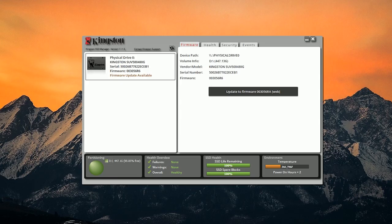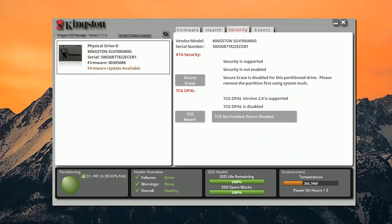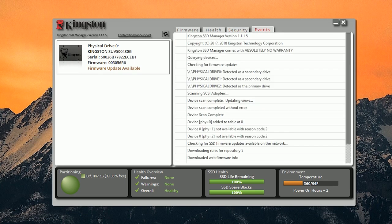In addition to everything that I've mentioned, the Kingston UV500 can also be managed using the Kingston SSD Manager, which you can download from their website. Inside the software, you can update the firmware, check health status, enable security features, and other monitoring options for the SSD.